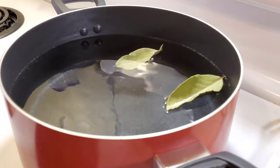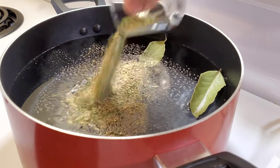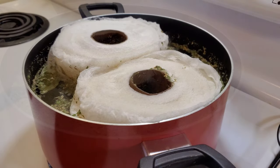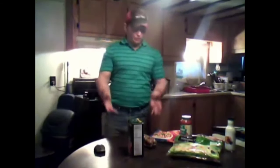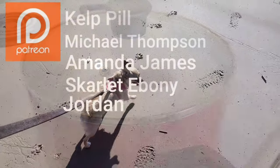Now we're going to add some salt and pepper to taste. And of course, we can't forget our blend of spices from earlier. And finally, we're going to add two rolls of Charmin ultra-strong. What we're going to be doing today is making a vegan dish. We're going to let the broth boil for five minutes, and let it set for one hour off the burner so the toilet paper can absorb all the flavors.